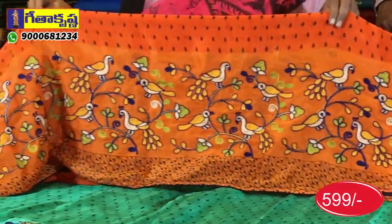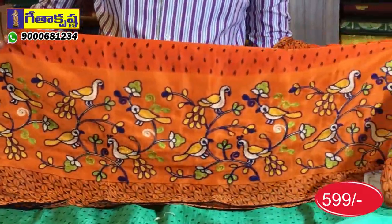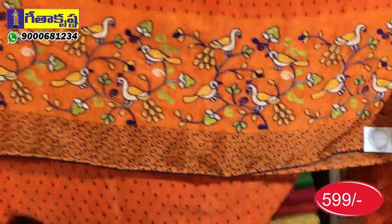We have yellow, green, blue, green color highlight, creepers, peacock, and parrot design highlight. This is the second border — all of them are the same.